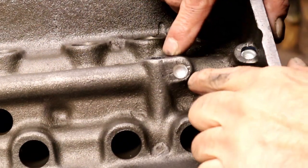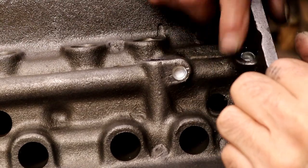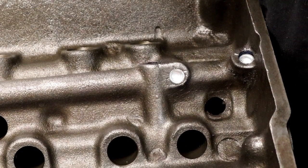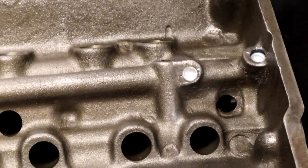There they are — installed and swaged. First we have our top ones done, bottoms on our back. Remember, they're up in front.